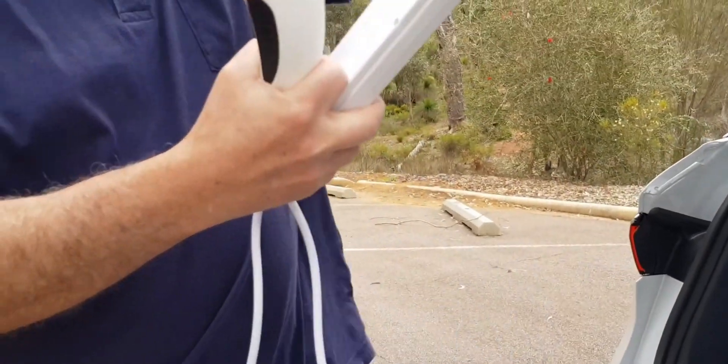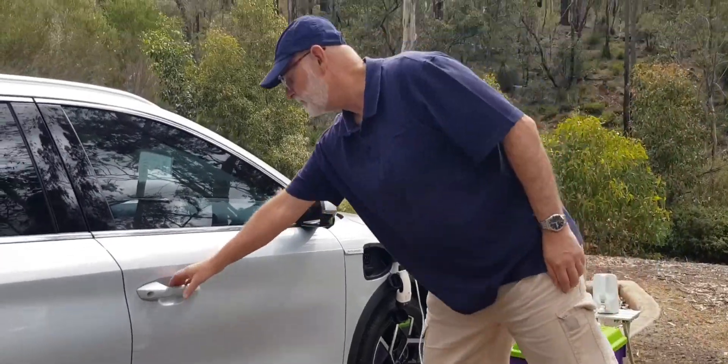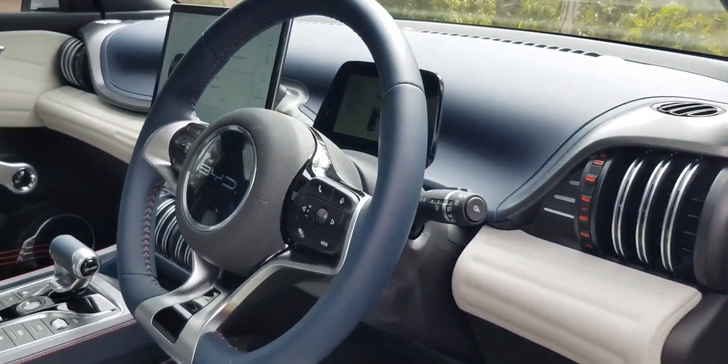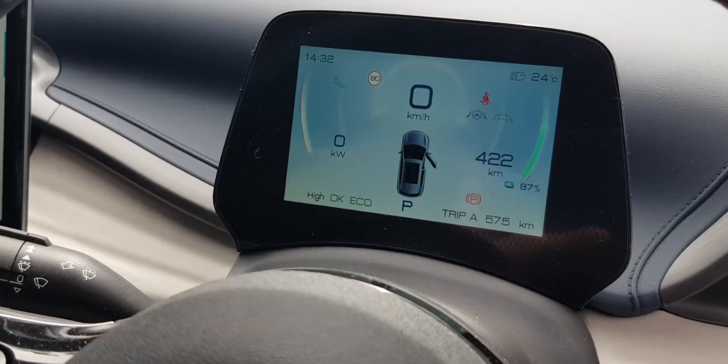As you can see it's just looking like a domestic 10-amp power distribution board. But the car can apparently supply up to three kilowatts. If it's a 10-amp power board, that's only going to be 2,400 watts tops that it can supply.